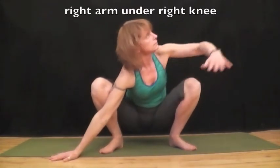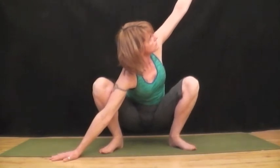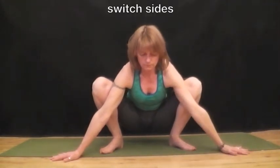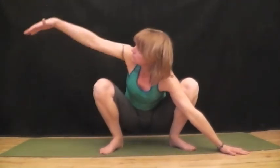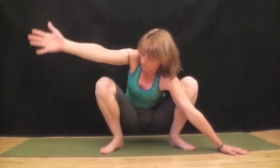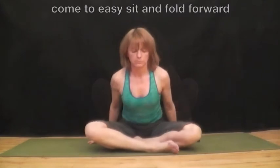Now we're going to do malasana, squat pose. Pushing your elbows into inner knee. Extend your right arm under your right knee, and left arm goes towards the sky. Push your right arm into the knee. And then switch sides. Left arm under your left knee, and right arm up towards the sky. Lower your right arm, and place both arms against the knees and push. Feel the stretch in the groin and the hips.